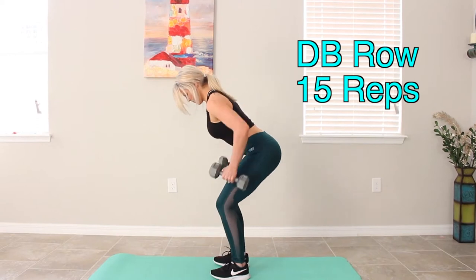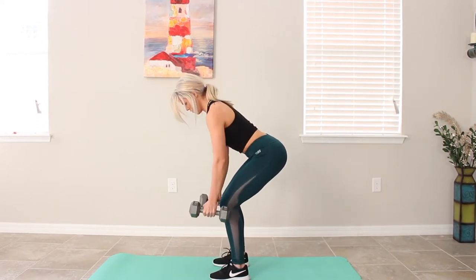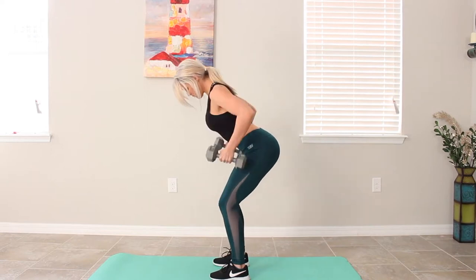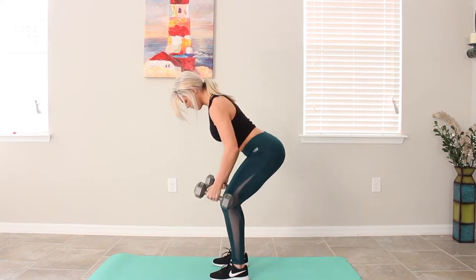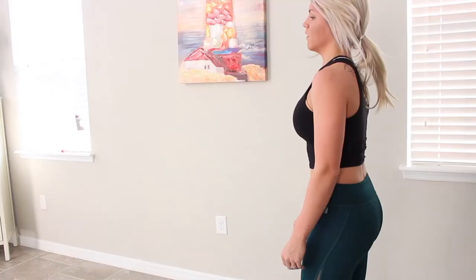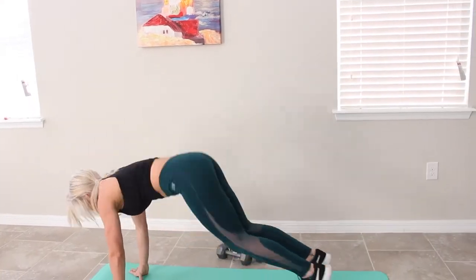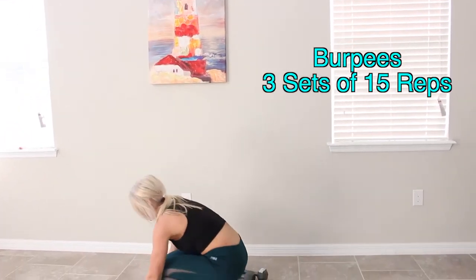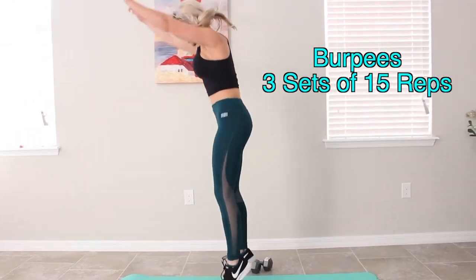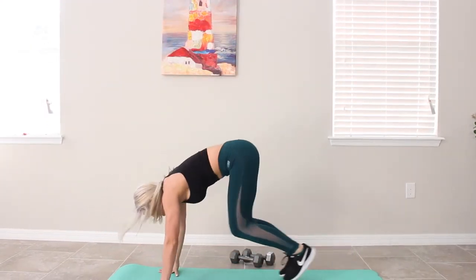So Kara always likes to joke around. The first thing that we're going to be doing is dumbbell rows, and we're going to be supersetting that with burpees. During this whole workout, we are going to be supersetting each exercise back to back to back. The first exercise again is going to be dumbbell rows, three sets of 15, supersetting with burpees. The reason we are putting burpees into the mix is to basically elevate our heart rate to get those calories expending much more than if you didn't superset an exercise.